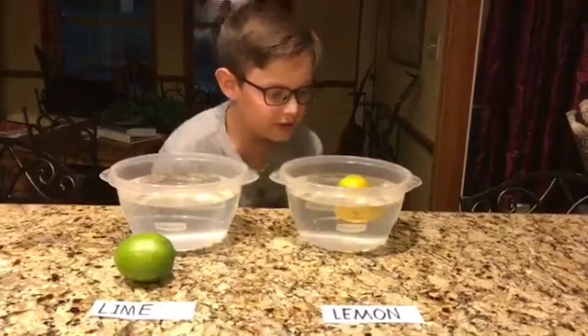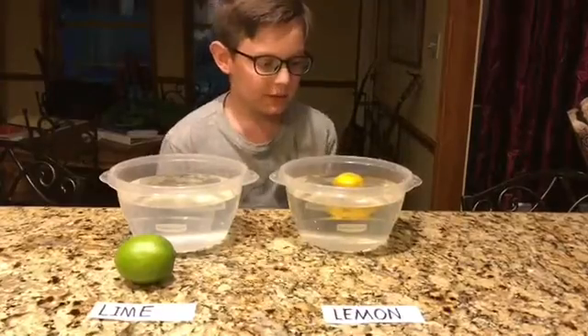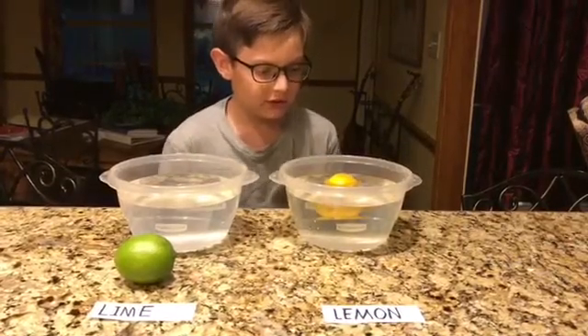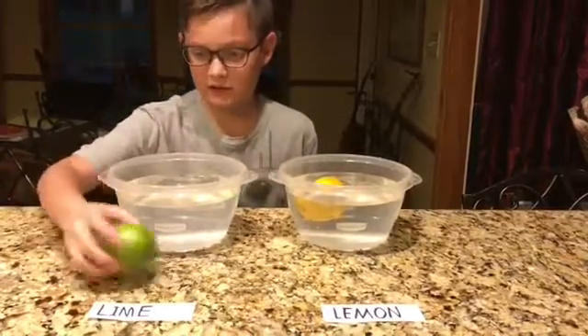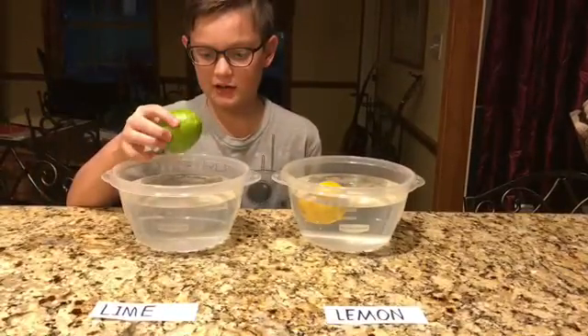I can see that the lemon is floating, so that means it has less density than the water. Now I will be testing the lime.